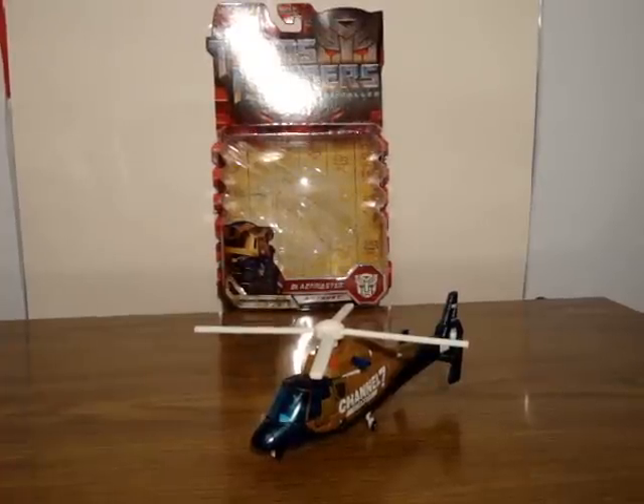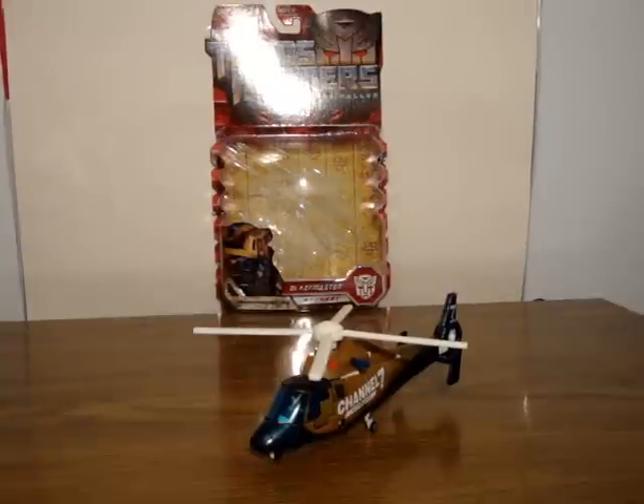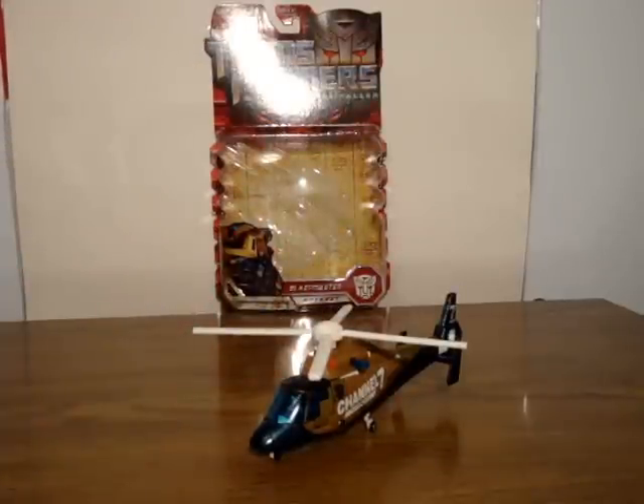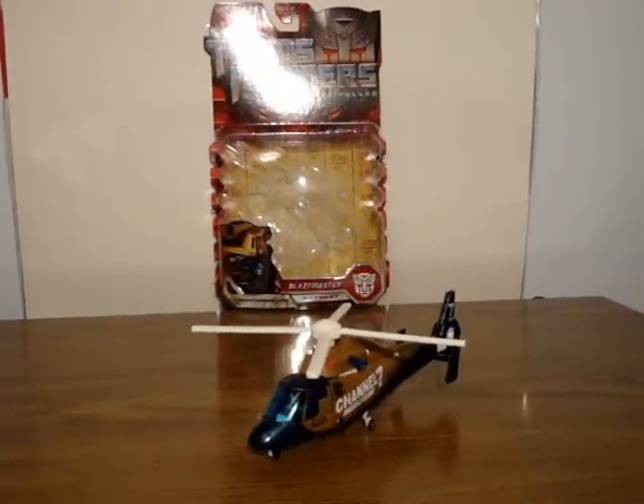Hello, this is SoundOut here, back with another Transformers review — this time with the Transformers Revenge of the Fallen Deluxe class Blaze Master. This is a Wave 4 Deluxe, so he is kind of hard to find right now because he just came out. I don't believe anyone's reviewed him yet — I might be the first. I haven't seen any reviews of him.